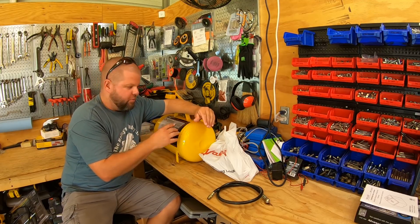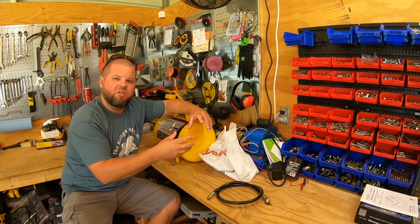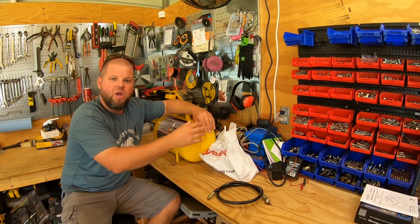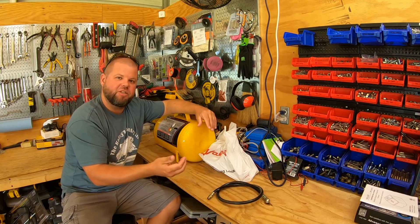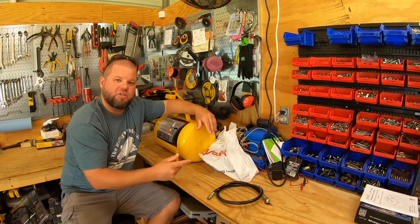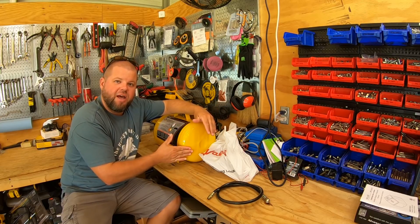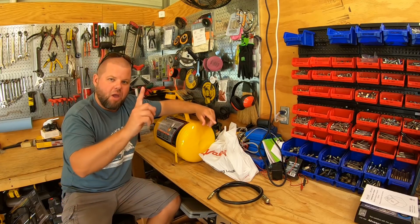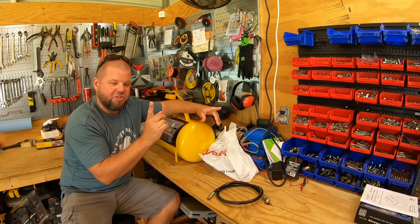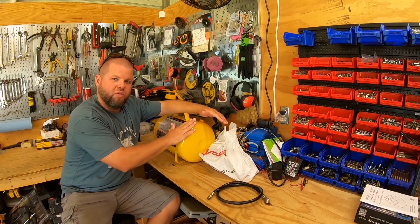So this tank will serve a couple purposes. It'll allow a large volume of air to build up and be stored for back-to-back nailing instead of waiting on a hose to expand and contract and the compressor to shove air down 150 foot of hose - which causes inconsistencies in air pressure. The other thing is it'll help with condensation. As the air enters here it will be allowed to expand and condensation should settle out. This tank doesn't have a little drain on the bottom, but we're going to take care of that with some parts I bought.